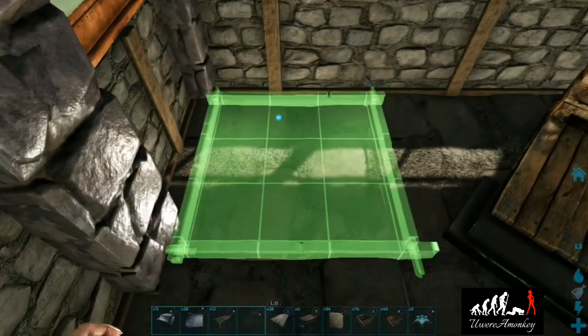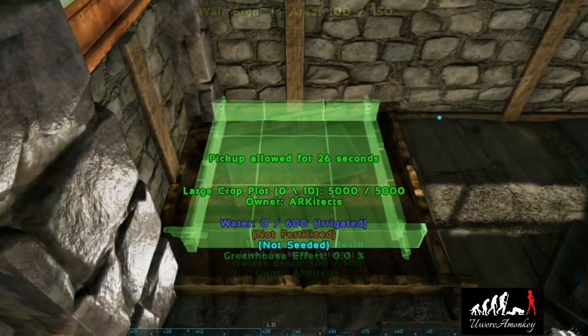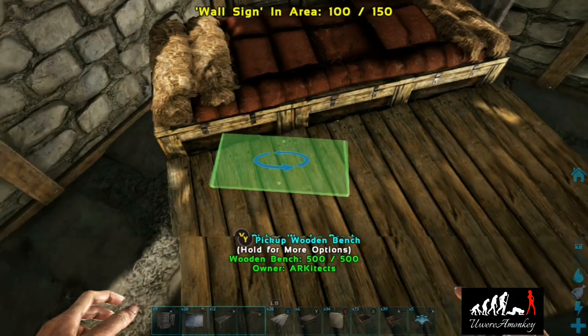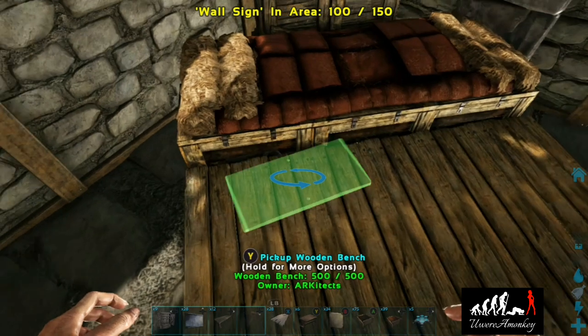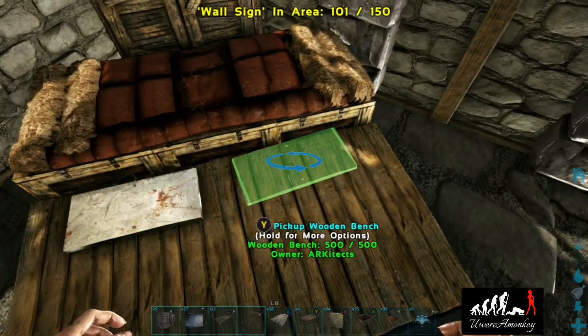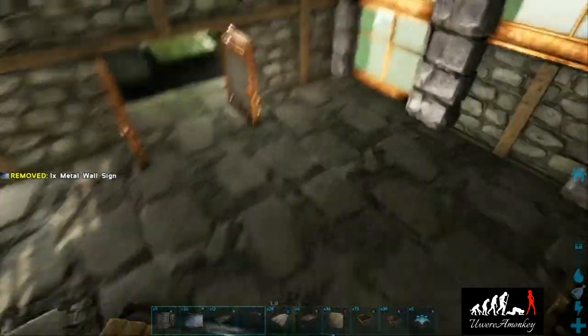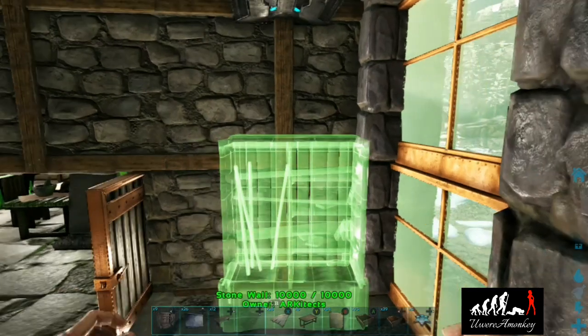Now we can place a large crop pot with a medium crop pot inside and put some seeds in it. Then we'll come back over to the bed and place some metal wall signs so they look like pillows.